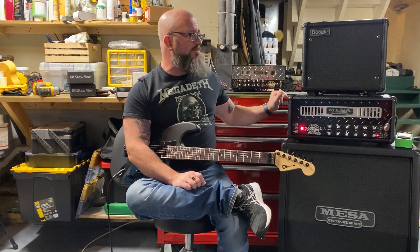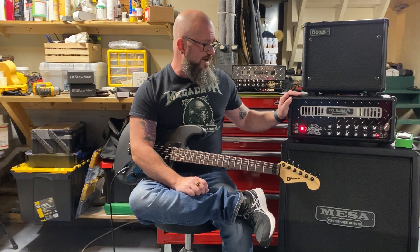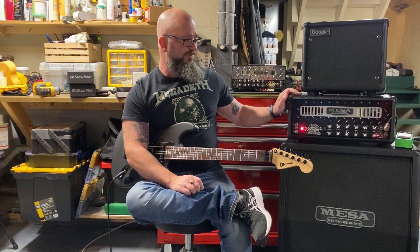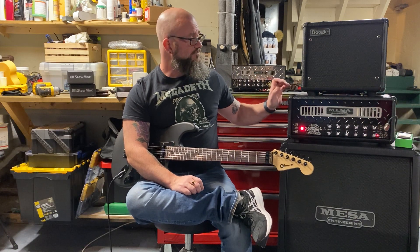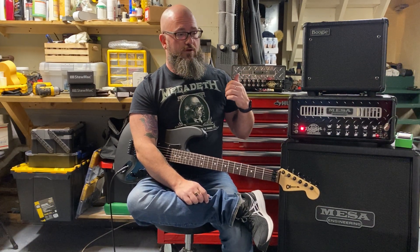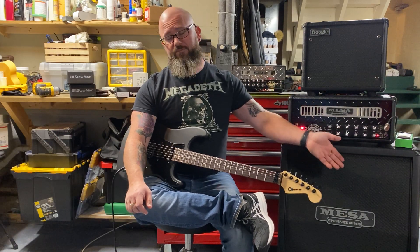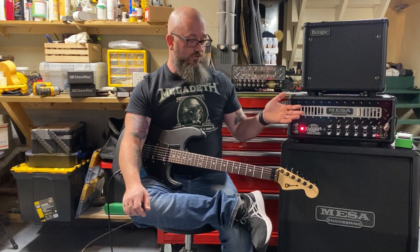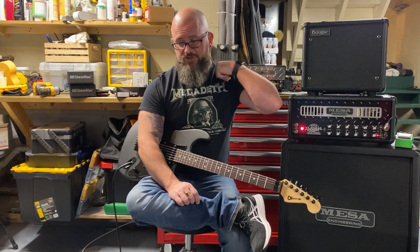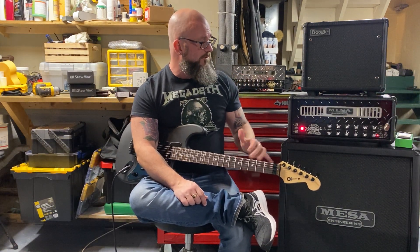They're meant for the same audience at the same price point, but I think they do different things. The Badlander 25 is a great band, small gig, and home recording amp — I know the Direct Out sounds good. The Mini Rectifier was also a simple backup amp to my Badlander 100: it uses the same footswitch, so I didn't have to change anything on my pedal board. If anything happened to the 100, I could just power on the Mini Rectifier. The Badlander's been rock solid, but that's one of the reasons I like the Mini too — same footswitch, simple layout, takes up no real estate, and I also bought mine before they went insane in price.